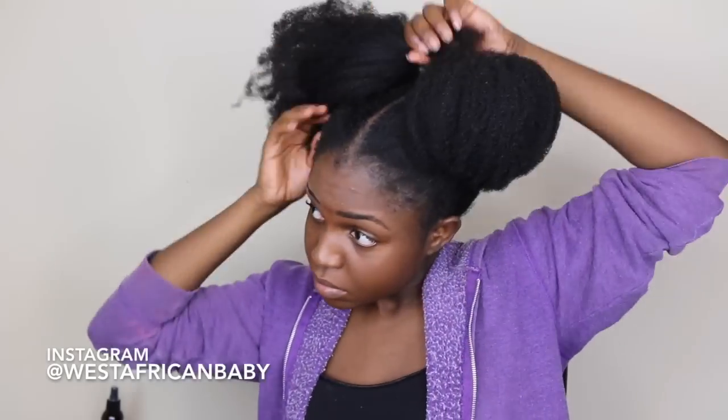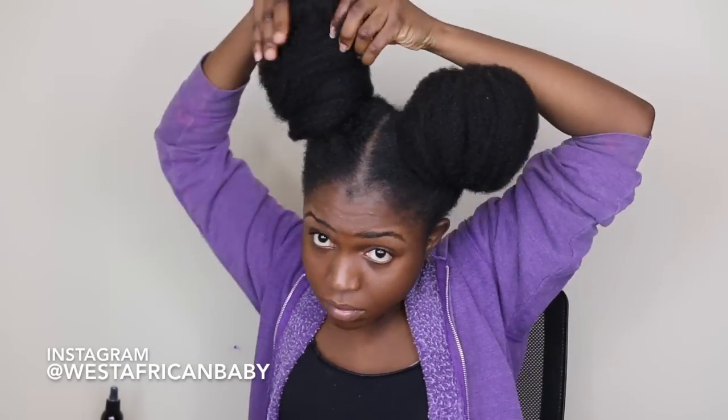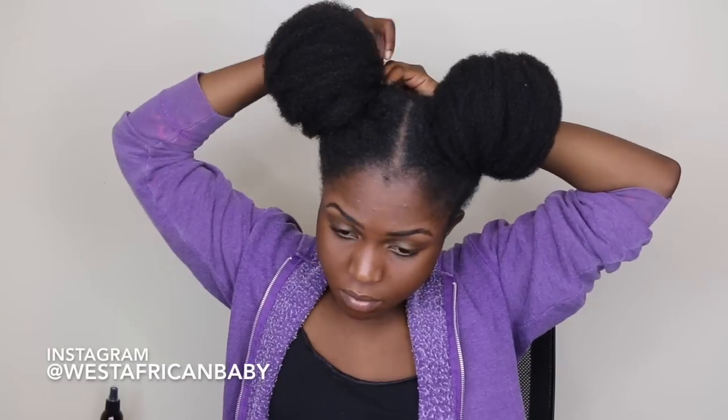Now I have my two puffs and I'm gonna roll them into a bun. I'm taking pieces of hair, fluffing it out so it's as big as possible, and wrapping it around into the shape of a bun, then using a bobby pin to hold it down — going piece by piece. This takes a little bit of practice; I did this about two or three times to really get the hang of it. Just shape it so it looks like a ball and tuck it down with bobby pins. My buns are super super big now!